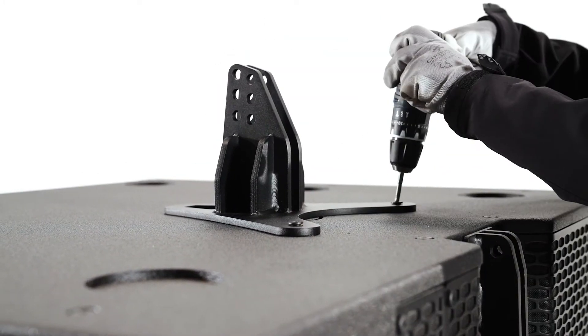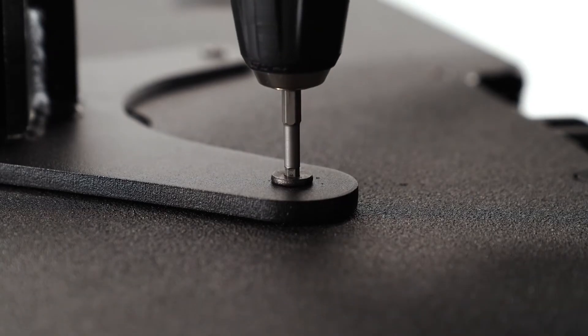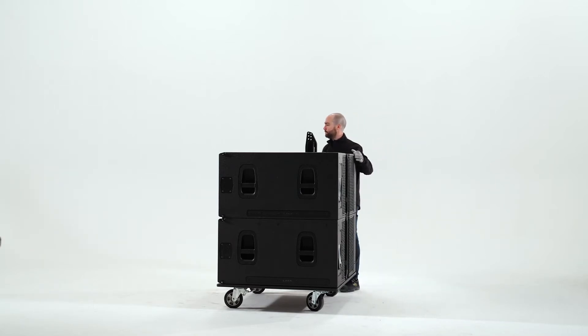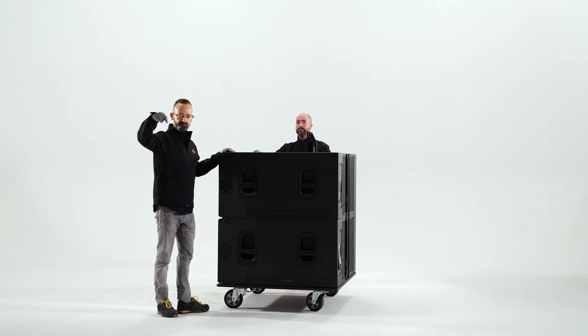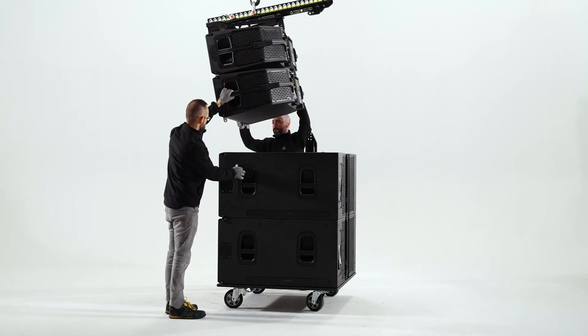Once the accessory is installed, proceed to anchor the LARA cabinets. Place the LARA cabinets on top of the LARA sub, anchoring first the front parts of the cabinets by inserting the front connecting rods.